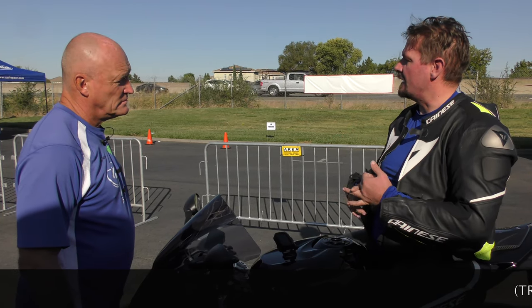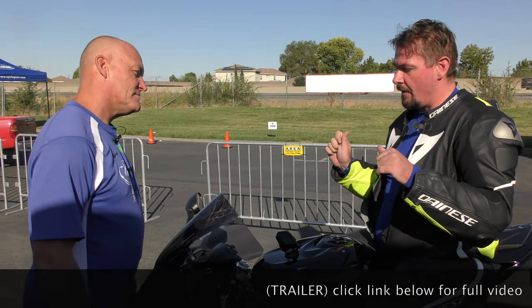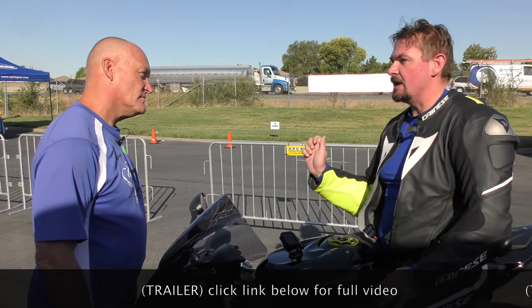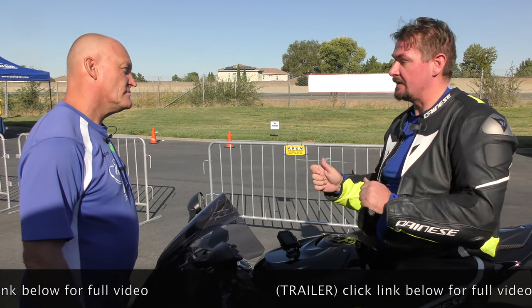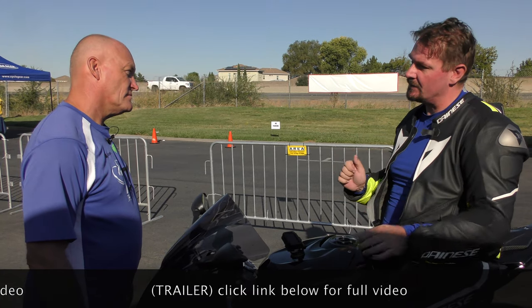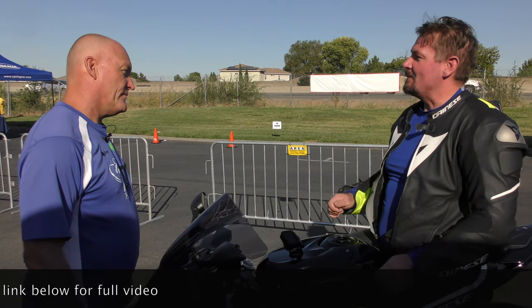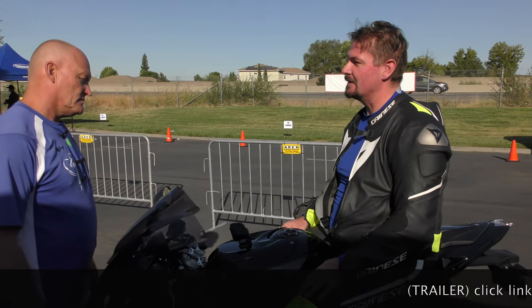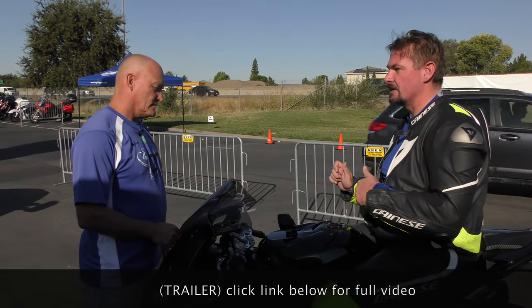My issue and problem with it — at Chuckwalla and Laguna — on the gas in corners, it requires a lot of input to keep it leaned over. I feel like I'm muscling it through the turn. It's great on the gas on exit; it pushes a little bit, but I think that's kind of how it's set up. I'm not doing a lot of track days — I'm just a canyon guy. I did my 1299 with you and it was beautiful. I'm chasing that setup where it's very flickable and doesn't require a lot of input. I feel like when I take it to the track, I'm just muscling it through the corners.